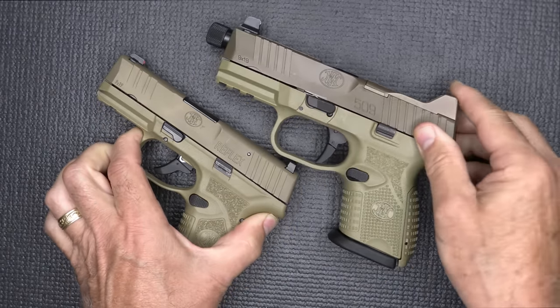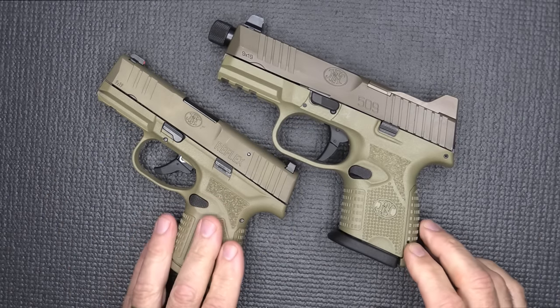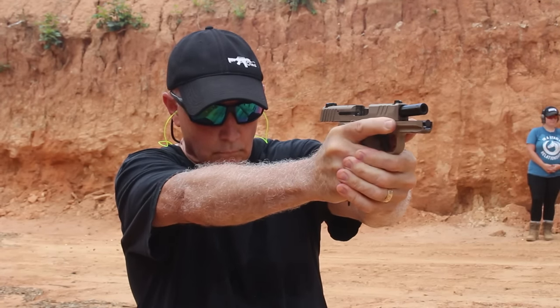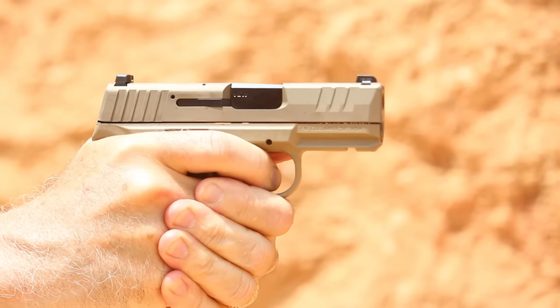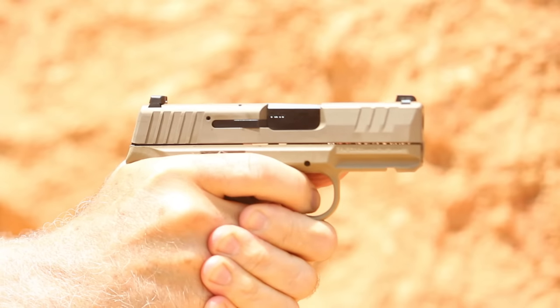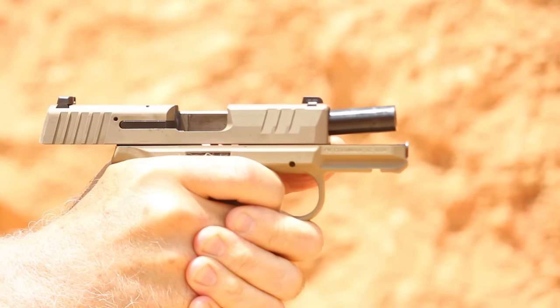One thing about a small Micro-9 is that typically the larger pistols are easier to shoot — there's typically more muzzle flip with a smaller handgun. You have less to grab hold of. But it's a trade-off, and for concealability, these are excellent.